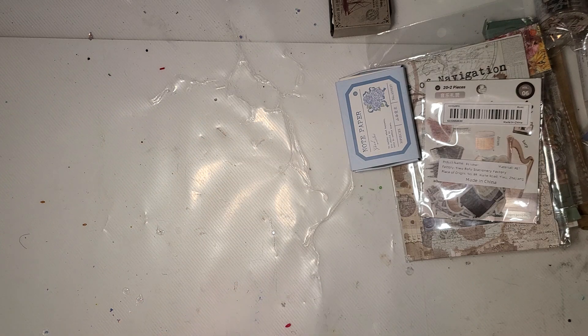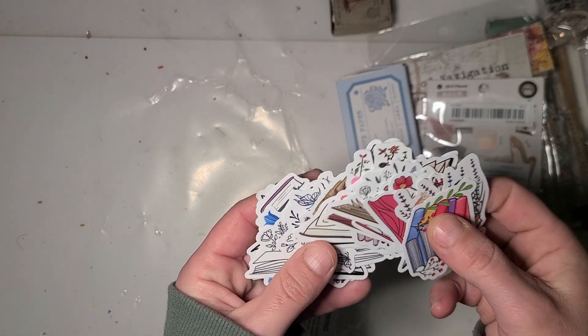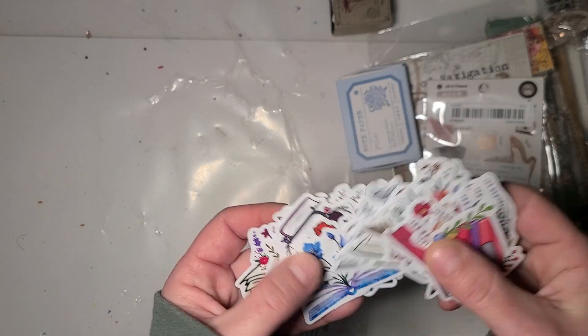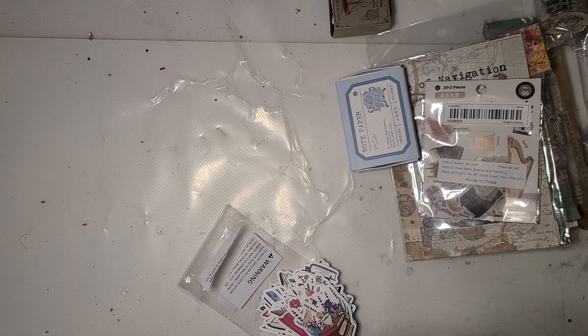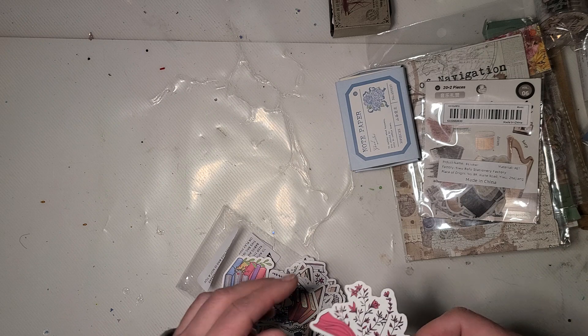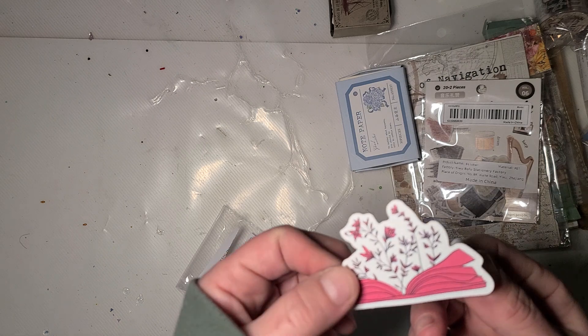I believe this might be my last item. This is more stickers that I don't remember ordering, but it's all book themed. These are more of a paper sticker, but these could still go on a junk journal or a planner or what have you. They're more of a regular type sticker.